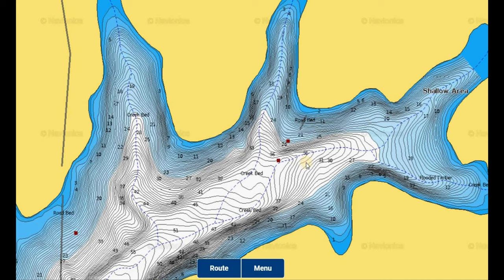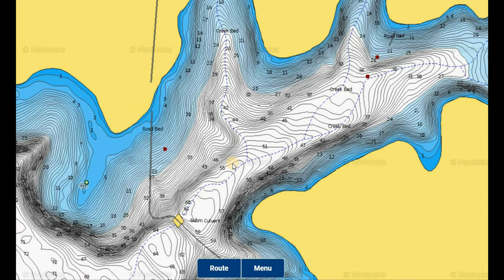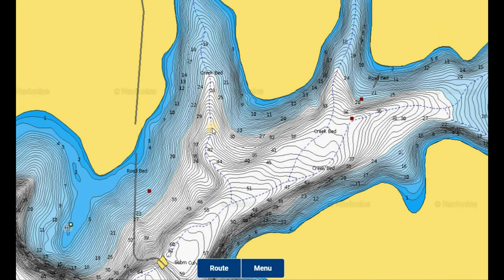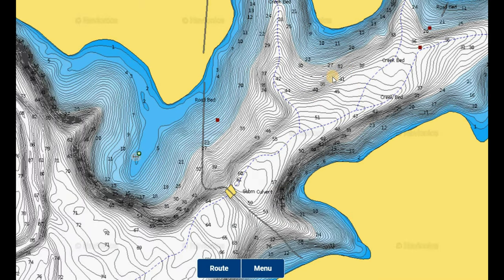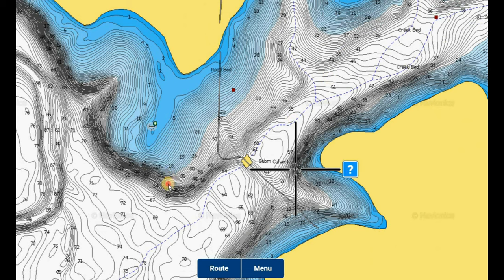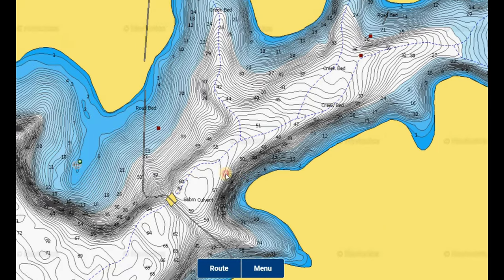A couple examples of creek channels here: there's one main one that comes right through the heart of this area with an old submerged bridge, and a couple of smaller creek channels that come out of these pockets - old creek beds that are going to be areas those fish will move out to first. They'll set up on some of these secondary points, especially if they have any brush on them. Shad will be moving out and if they set up on points with wind on them, expect the crappie to be there too. This cove has deep enough water - about 50 to 60 feet in the middle.